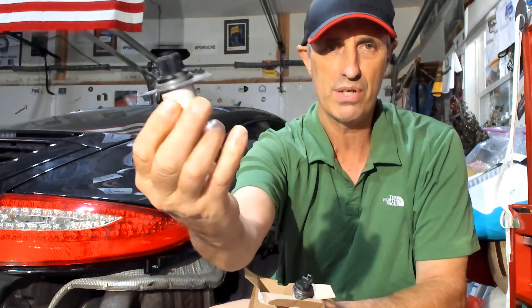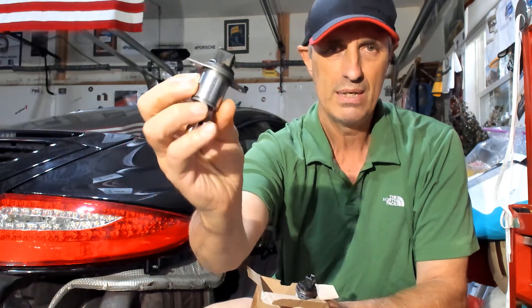The solenoid from the other side is fine, but it's a good idea to replace these things in pairs. After doing that and starting the car up, the car is running smooth again.